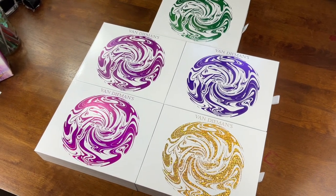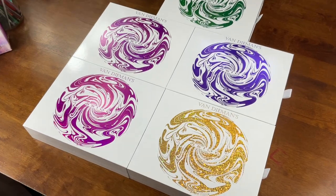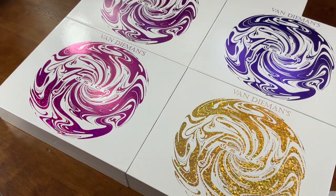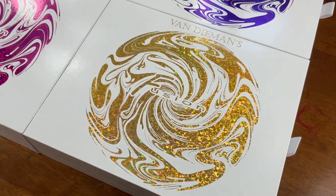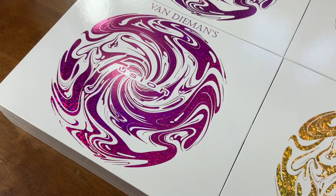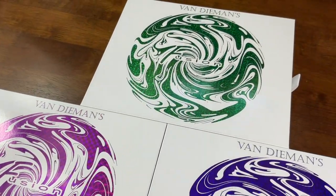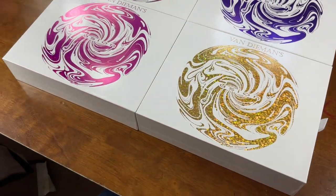Hi guys, so today we are officially launching VanDemons Fusion. These are five fountain pen ink mixing kits — a first for the world, we think, and certainly a first for VanDemons Inc. Each of the ink mixing kits allows you to create a practically infinite number of colours of ink to suit your needs. We're going to open up each of these packs today and have a quick look at what's inside.